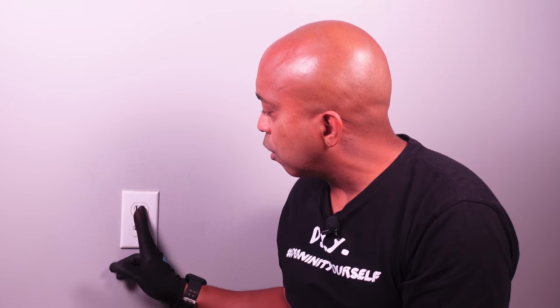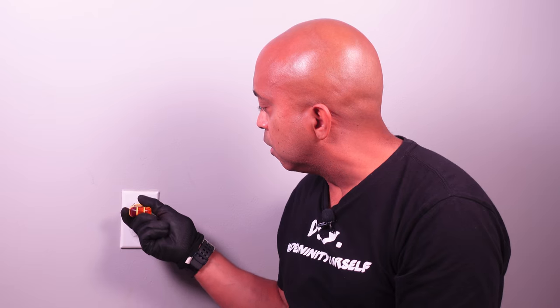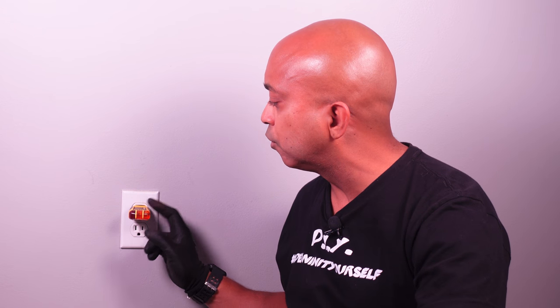Before we begin, you want to make sure that you have the power to your outlet turned off. You can see here the bottom outlet has no power and the top outlet has no power. If you guys are not sure what breaker controls your outlet, there should be a link somewhere around here to one of my videos that shows you how to find the breaker that controls the circuits in your house. Turn off your breaker first before we start working on this outlet.